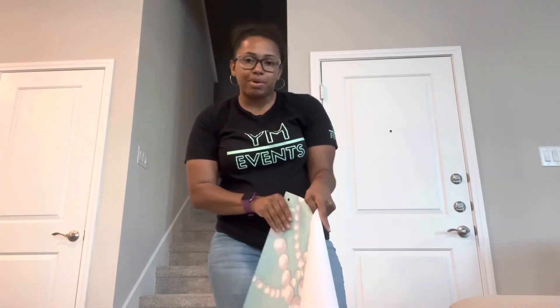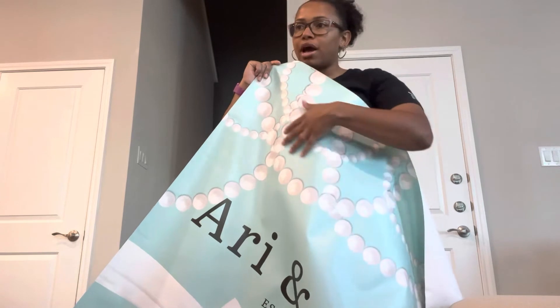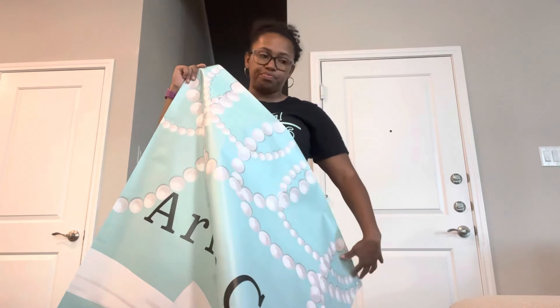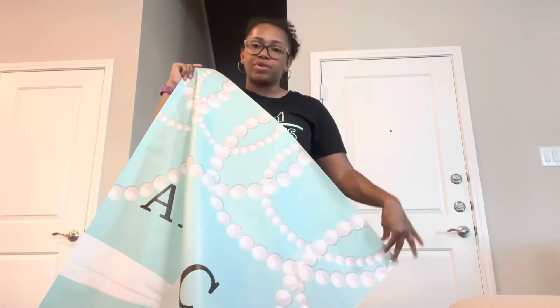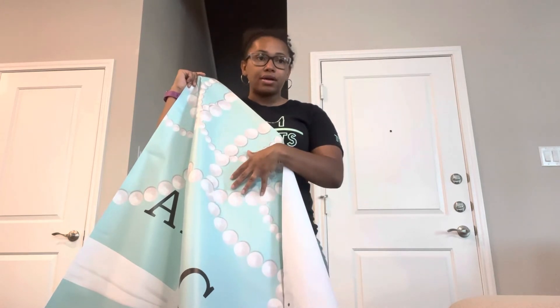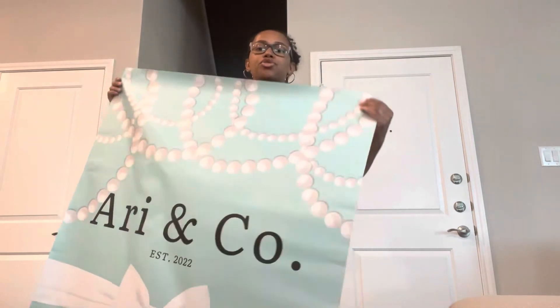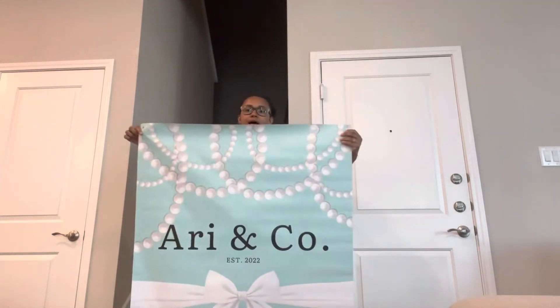I recently temporarily canceled my Canva monthly membership because I realized I could still use it. But then after I ordered this backdrop I went back and looked at my design and I saw that it had the little diamond-shape watermark pattern that's over designs when you haven't paid for the Pro service. I was like, oh god, I hope this doesn't come in the mail like that. But then I looked over my invoice and I saw that when you're ordering a print with them, that is waived — so if you use something that's Pro it doesn't have the watermark because you have purchased it with them.